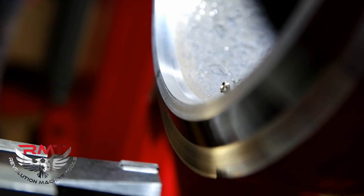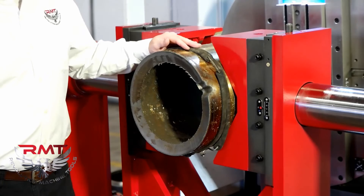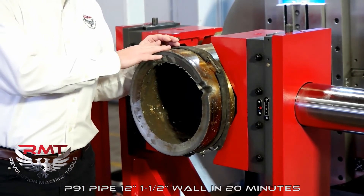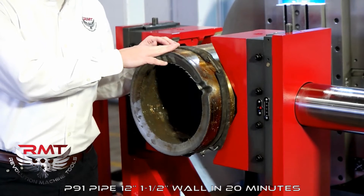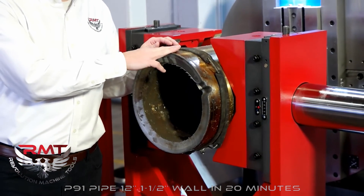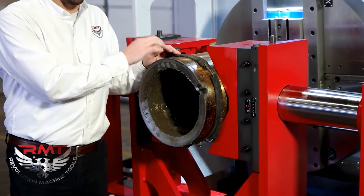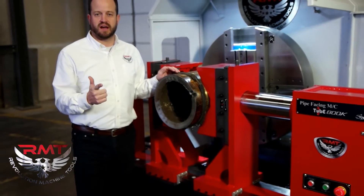The machine itself is serviced and supported by us at RMT. The material we're going to demo this machine on for this video is a 12 inch pipe, inch and a half wall, and it's P91 high chrome alloy. For those of you in the pipe fabricating industry, you're very familiar with this material. You know that it's hard to work with and expensive, so it needs to be done right.